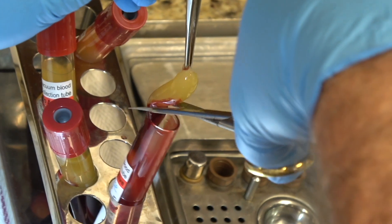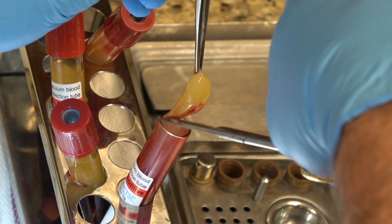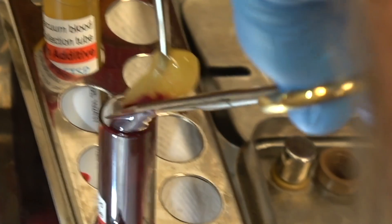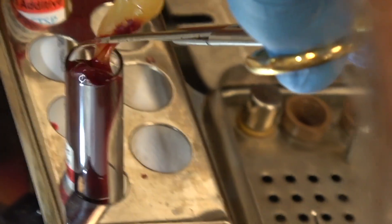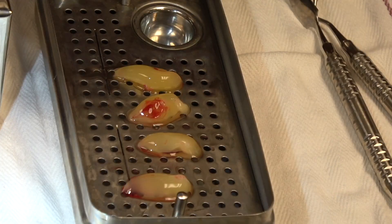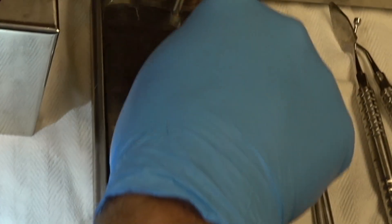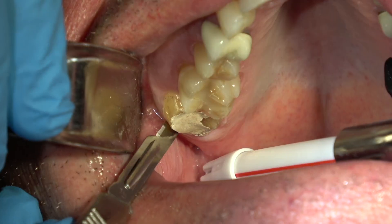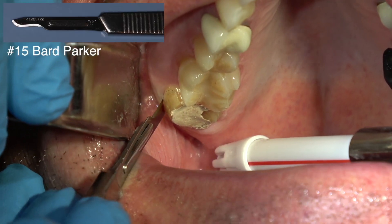This is the PRF — the yellow part — and I'm not going to go into how we make that; you can refer to the link. But we use this a lot in our surgical cases. You place it on this perforated tray and then put the lid on top of it, and it squeezes the serum from the PRF clots, which goes into the tray below the perforated section.